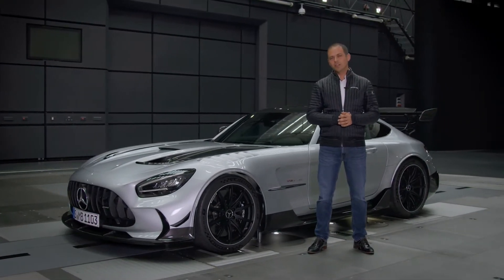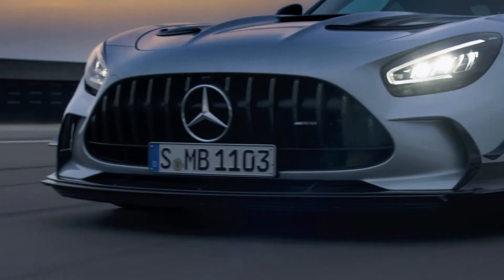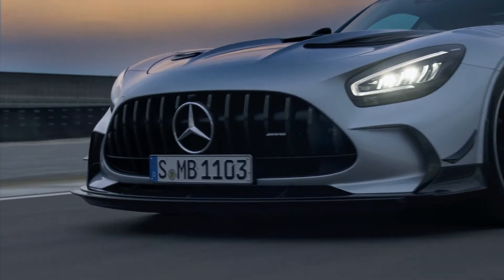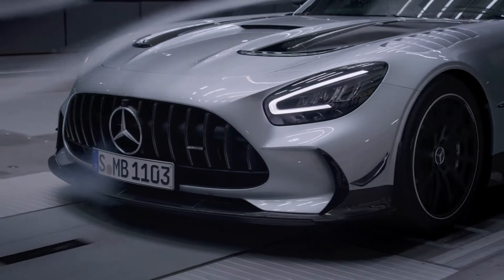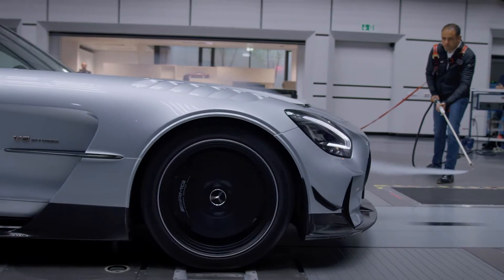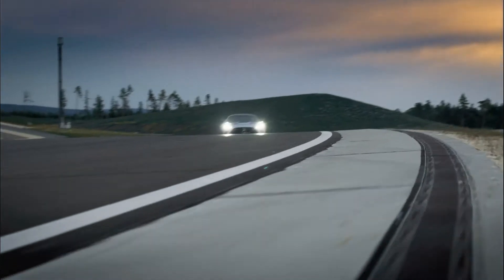And the key for success is innovative active aerodynamics. In the front we have the new, significantly wider inlet. This is a carryover from our GT3 race car. It increases cooling efficiency and eliminates the need for separate inlets for the wheel arch radiators, which are now supplied via the main air inlet.